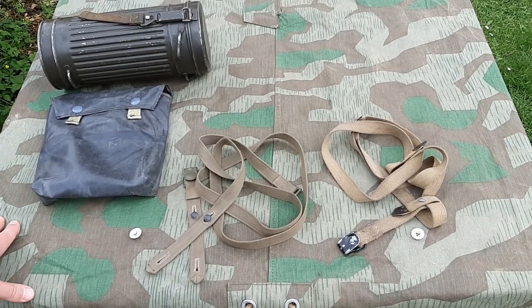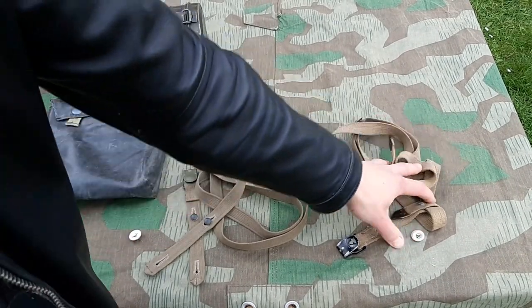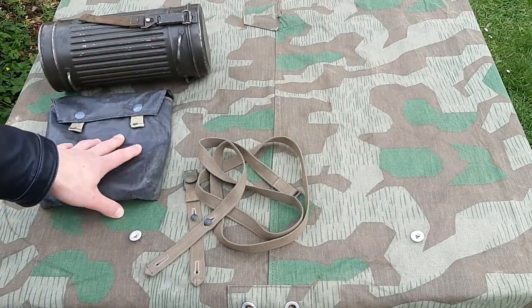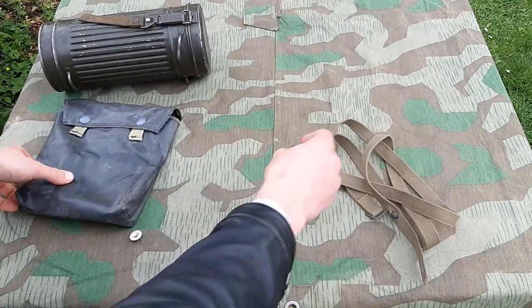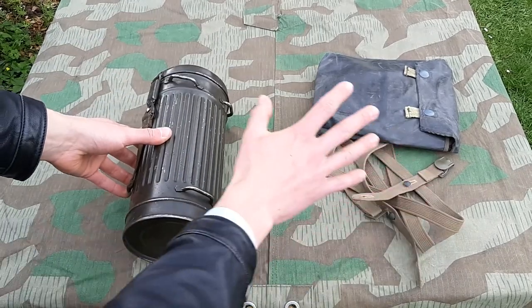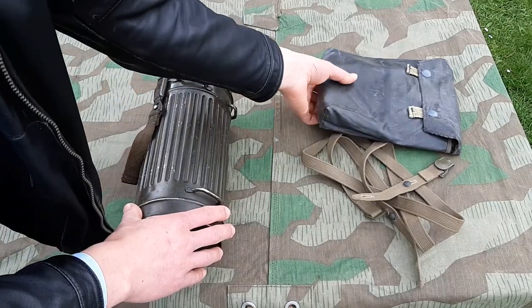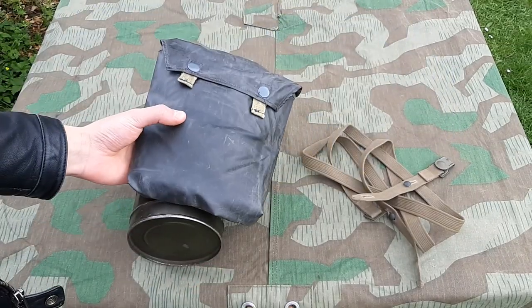Now all we have to do is put these on my gas mask canister — so the old straps are going away. There are a few different things you can do to put these on, and first you have to determine what way you want to carry your gasket pouch.